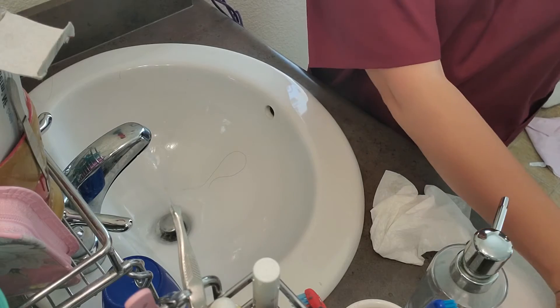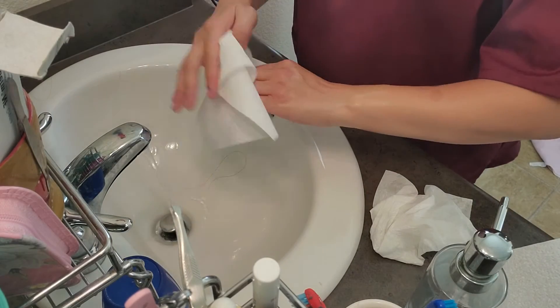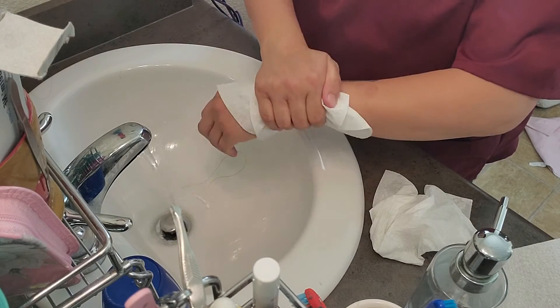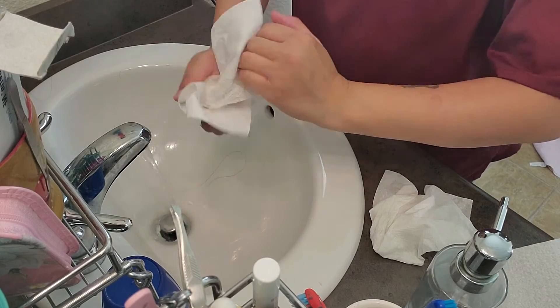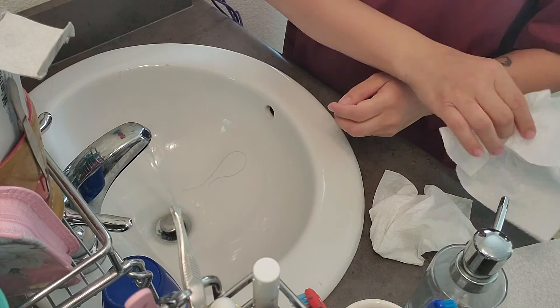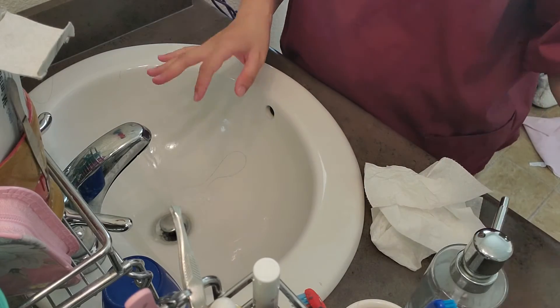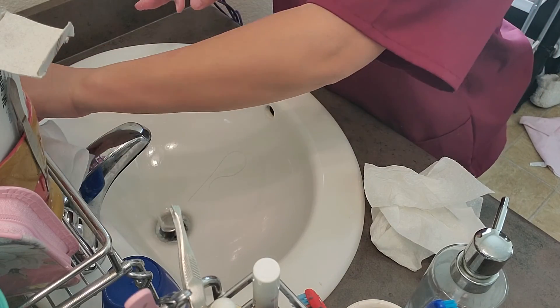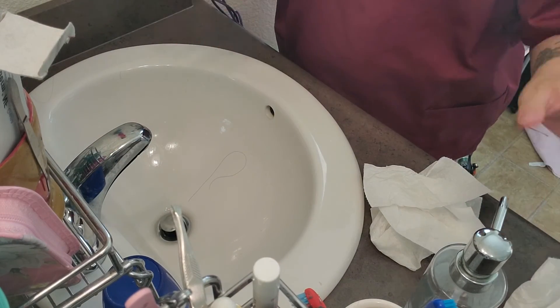Do the same thing on the other side — wipe from the fingertip up to your wrist, then toss the napkin. Once you're done, grab another piece of napkin and turn off the faucet. And then you're done.